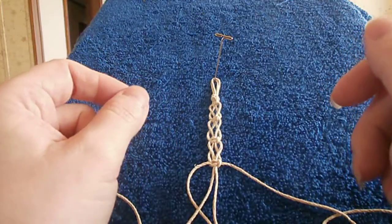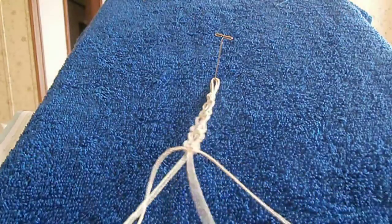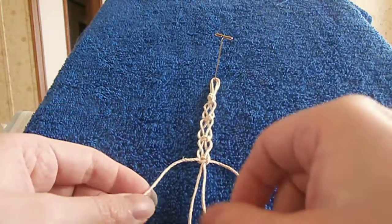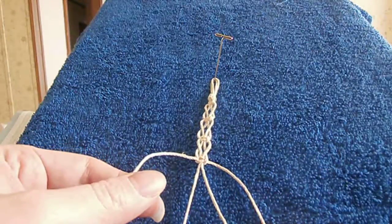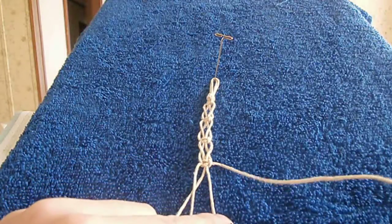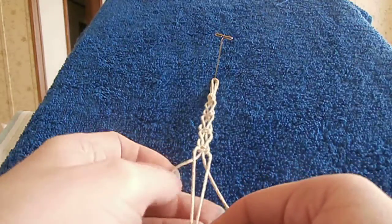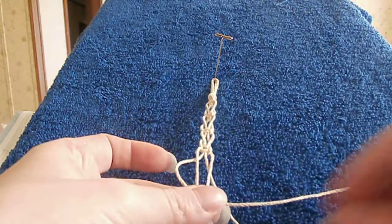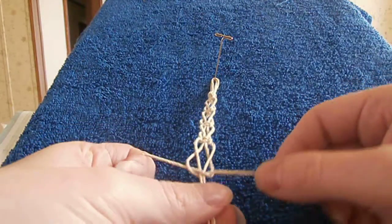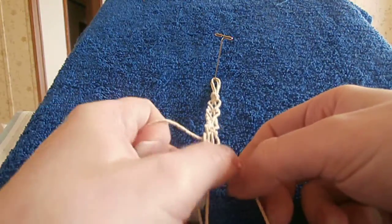So we're going to do one more right quick. When you're doing another one you want to make sure that you do the same thing over again so they don't look different. If you went under, you want to make sure that you go under every time. But we're going over. So I'm going to cross my left working cord over my carrier cord, cross my right working cord over my right carrier cord, and I'm tying another square knot.